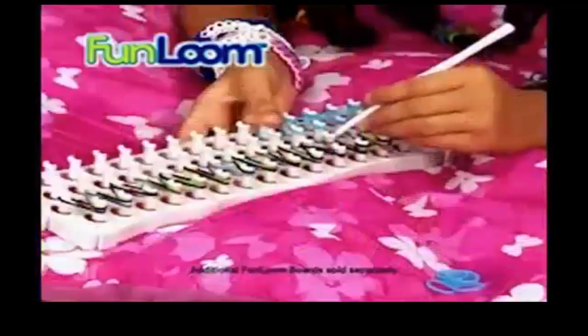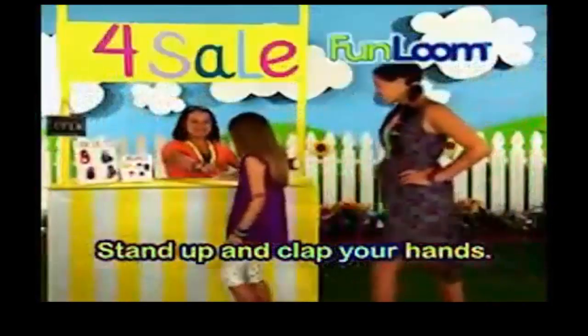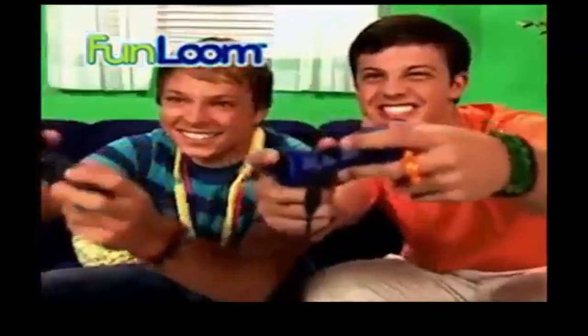Mix and match colors at your pajama party and make your own secret Fun Loom club. Who wants Fun Loom bands? Stand up and clap your hands. Fun Loom! Any color, any age, any time.